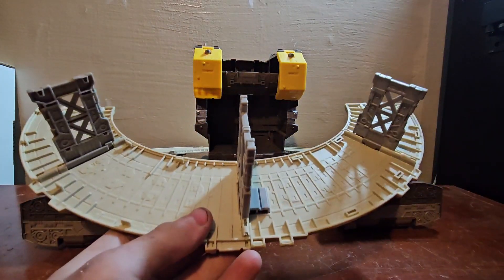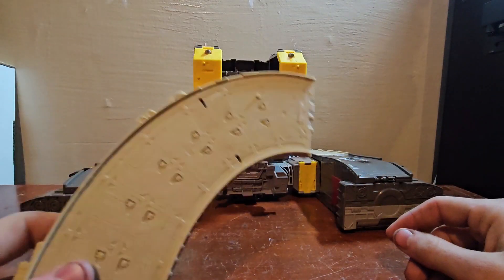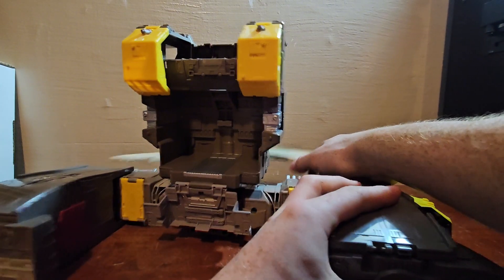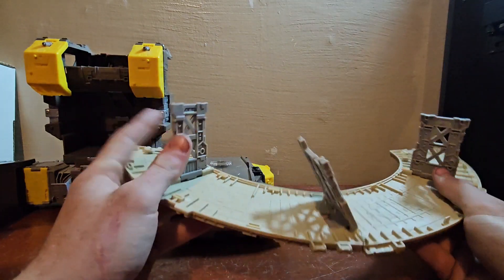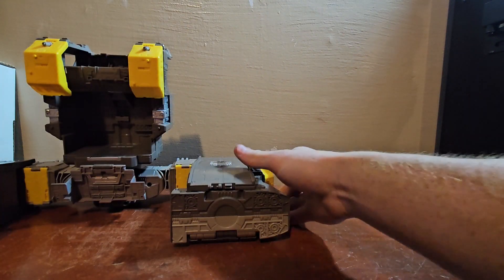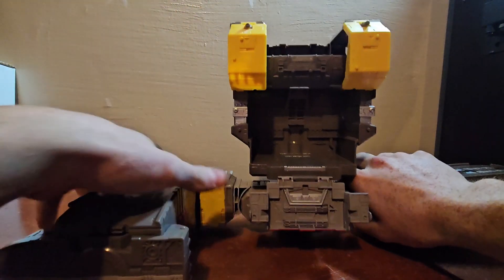Disconnect the track on each side — one folds this way, the other this way — and close it up. Put it to the side. For this one the leg already disconnected since I pivoted it, so we do the other one the same way and pivot it closed.